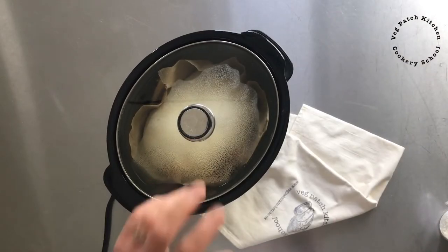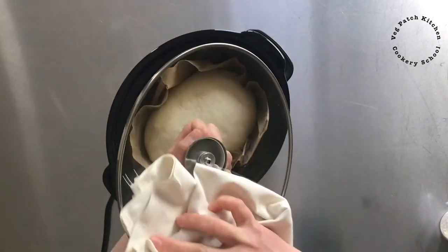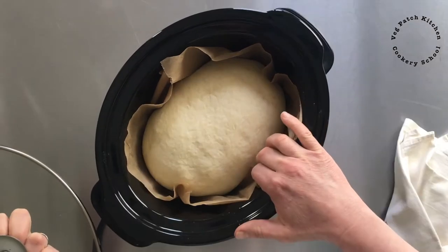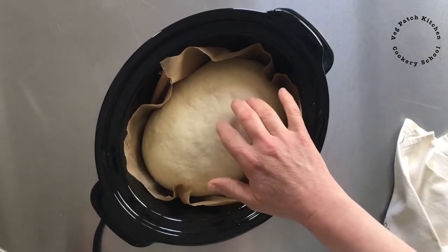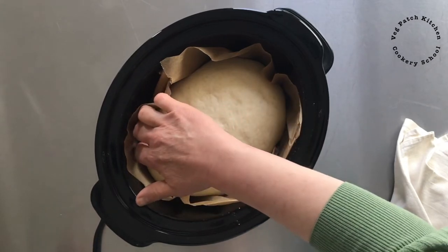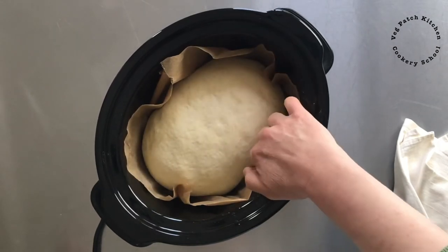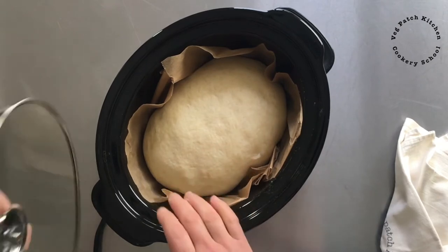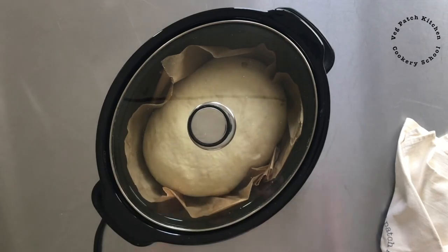The slow cooker's been on for an hour now. Let's lift the lid and see what's going on. Just wipe the condensation off the lid — that's all the water coming out of the dough — and you can see it's still uncooked on top but I can feel down the sides it's drier, so it's starting to cook around the sides. It's risen beautifully. I'm going to put the lid back on and leave it for another three quarters of an hour to an hour.